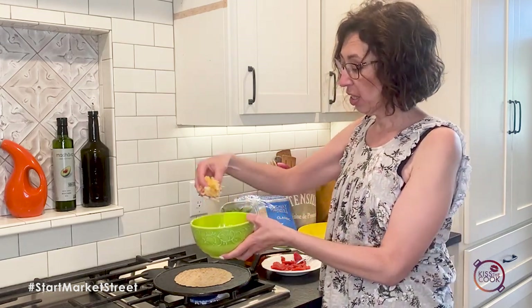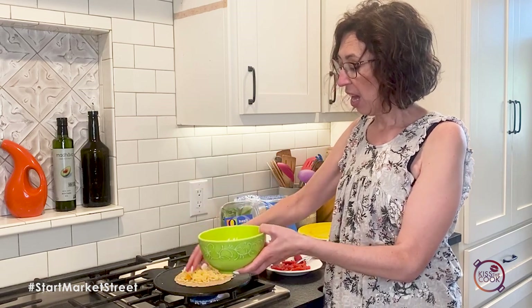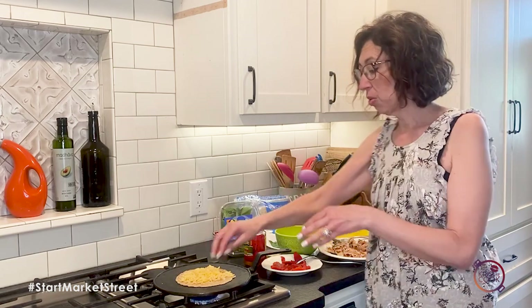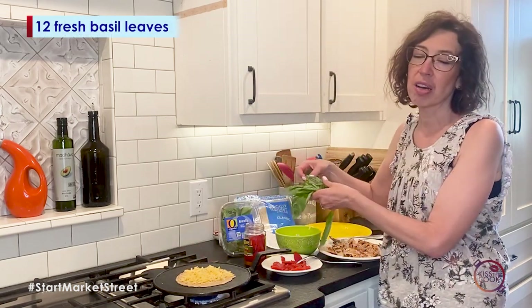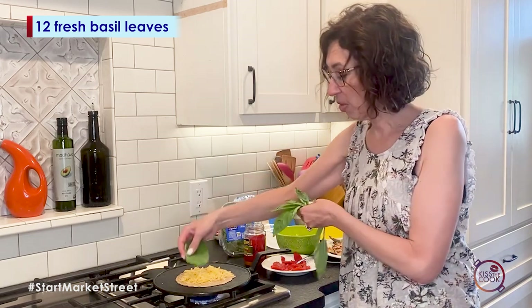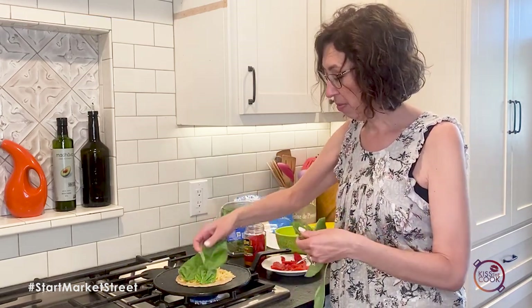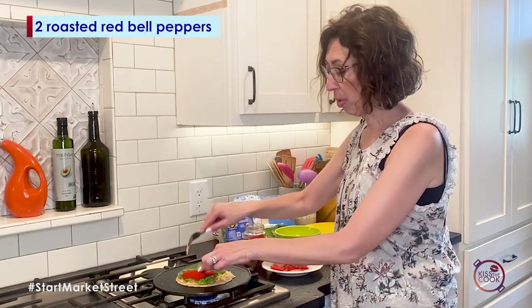So I'm going to put just a little bit of cheese — this is some smoked gouda that I just shredded up. I like to shred it because it's a little bit easier to spread out. And then I've got some fresh basil. This says summer right here! So instead of lettuce, I'm going to use a little bit of basil in there.